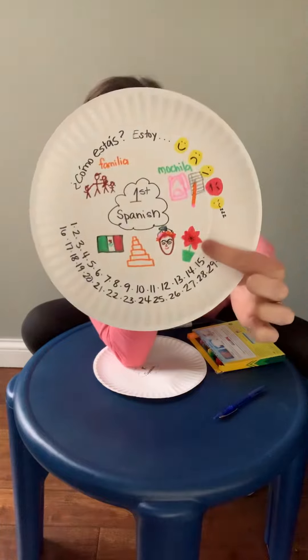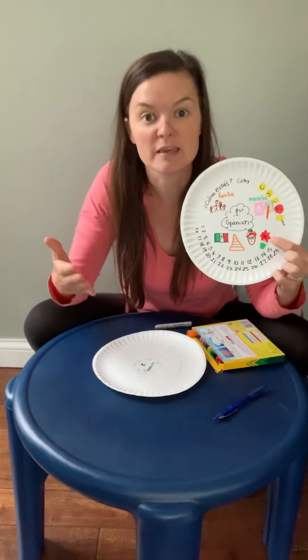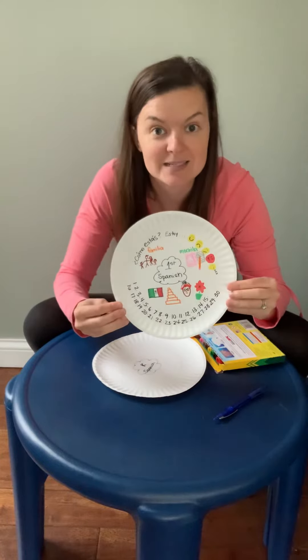Remember the poinsettia? I remember. I can't wait to see what you think of, because you'll think of words that I didn't even think of.